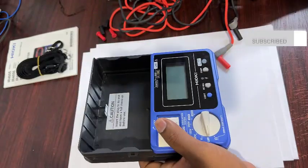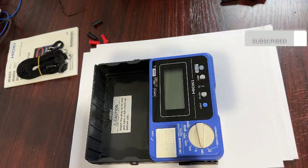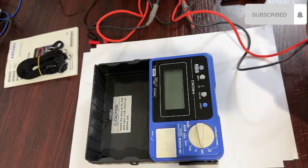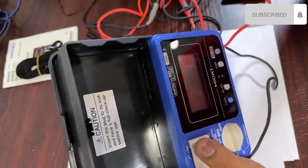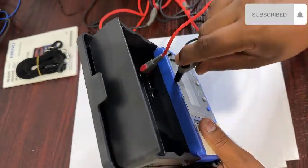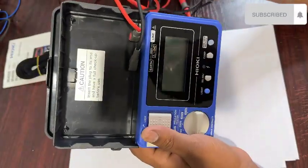Then I will put in the testing leads. I will connect the first lead to the load terminal — the red one — and the second lead to the earth terminal — the black color lead.